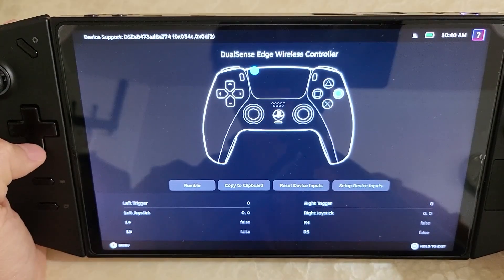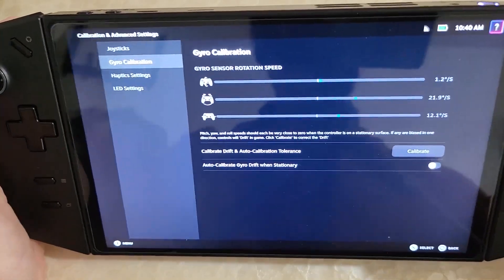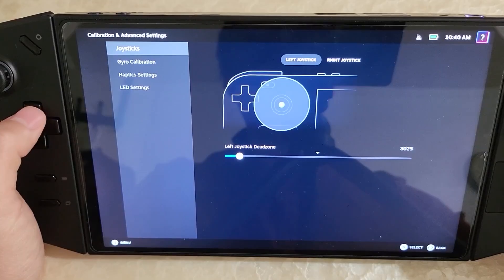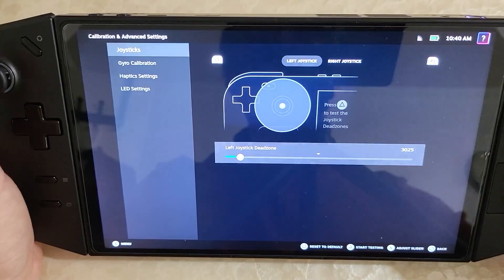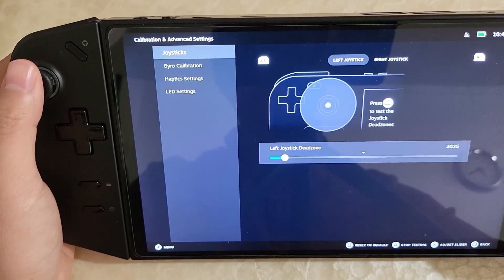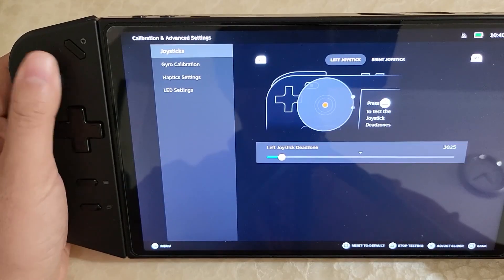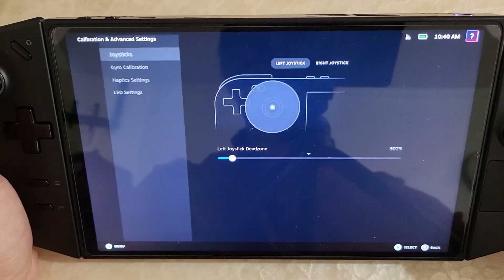I should also mention that gyro is working. If I go into gyro in the advanced settings, you can actually see the gyro moving and showing up. And as for joysticks, you can modify the dead zones — if I move it just a little bit, it shows up. So dead zones can totally be adjusted and configured here as well, which is very nice.